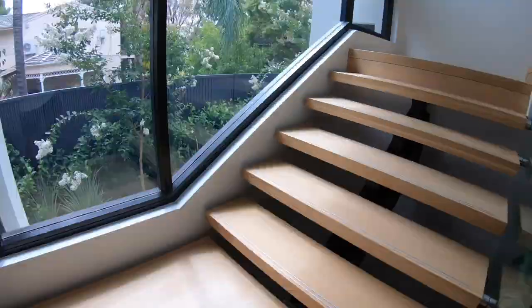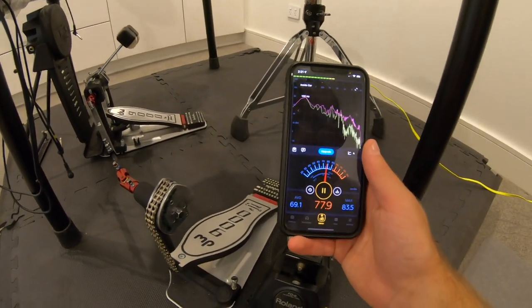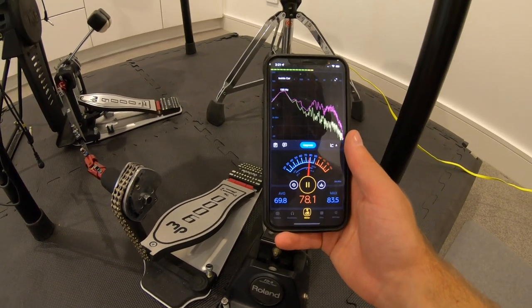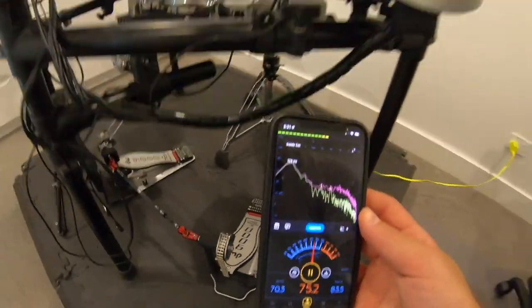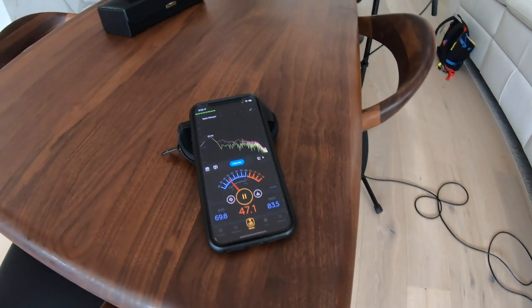So I ran a little test and I put a UE Boom upstairs playing a 120 Hz sine wave, and I measured the decibels in the room upstairs and the room below. The difference between those two values should tell us the STC rating of the ceiling — in other words, by how many decibels the ceiling is able to reduce airborne noise. The UE Boom was sitting at 78 dB upstairs, and the room below was sitting at about 47 dB. So the difference between 78 and 47 is 31, which is about how many decibels the volume of the sine wave at 120 Hz was reduced between the room upstairs and the room below.